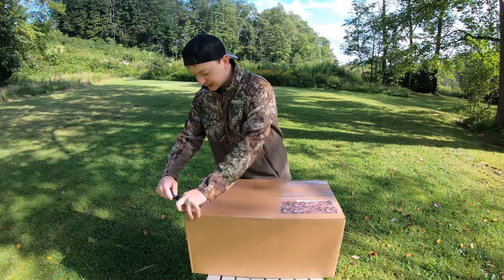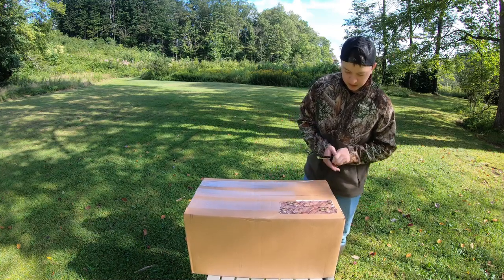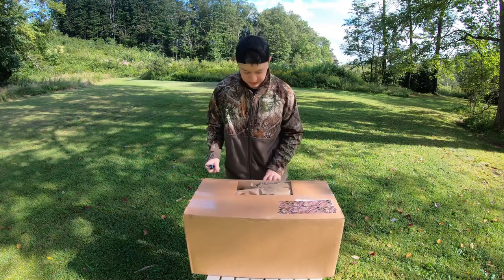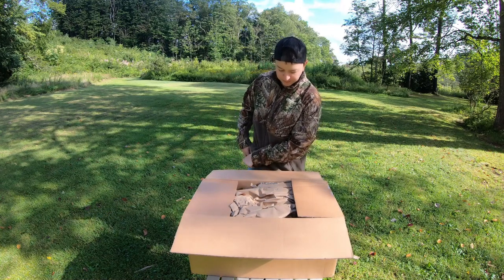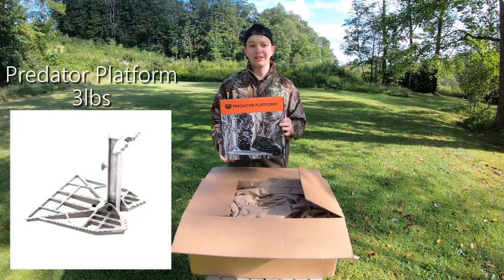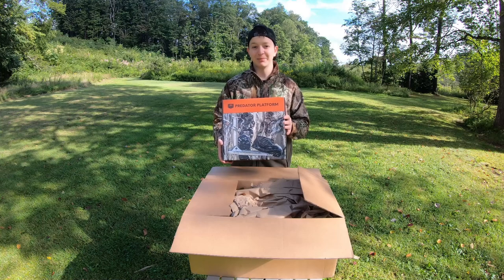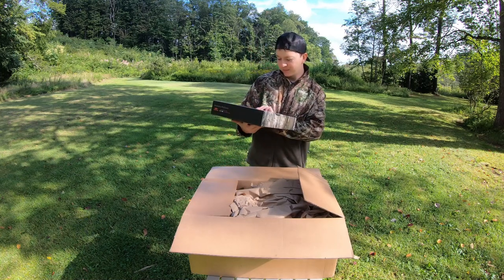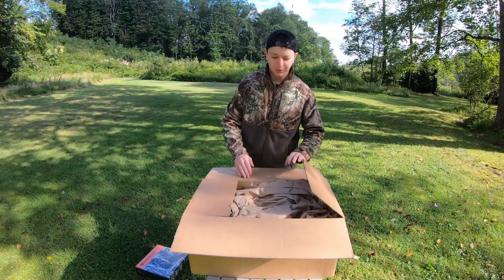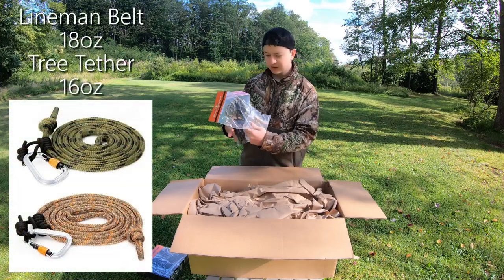I'm really excited to see what's actually in here because I have some idea, but I don't know everything. So we're going to get this cut open carefully so we don't damage anything inside. First thing: we have the Tethered platform. I think for me this is really super important for any saddle hunt. I know not everyone uses a platform, but for someone new to this, it's going to be really key. It's just nice to have that extra bit of support up in the tree. Super lightweight, by the way. We'll get the weights of everything as we go along. And we've got the lineman belt and the tether.